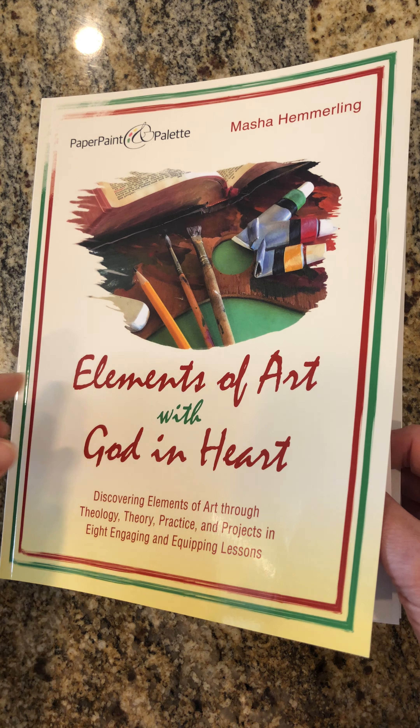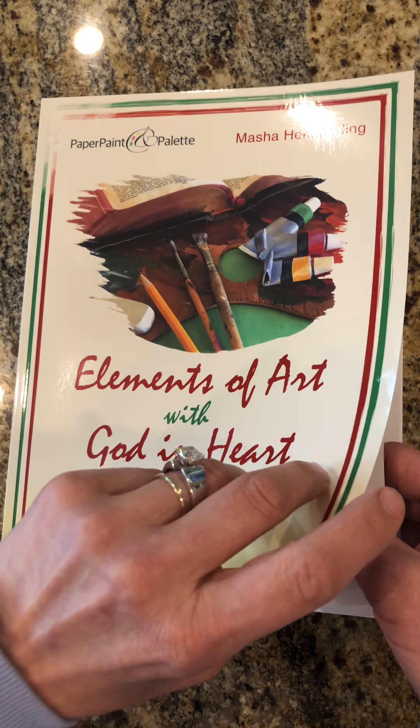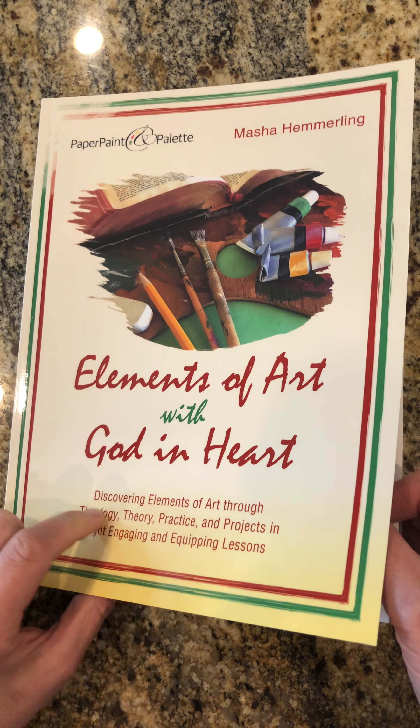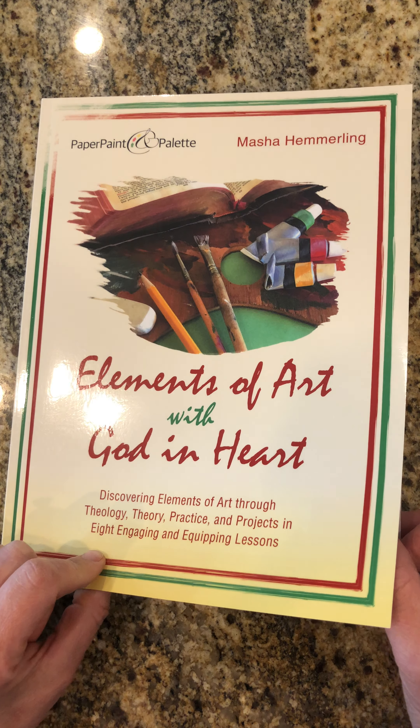In this video, I would like to show you the content of my manual for art teachers that I called 'Elements of Art with God in Heart.' Discovering elements of art through theology, theory, practice, and project in eight engaging and equipping lessons.